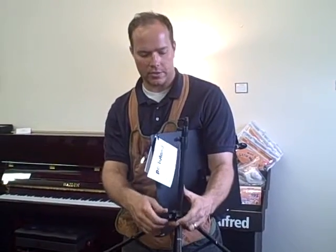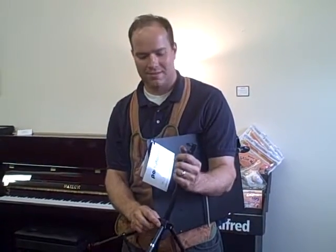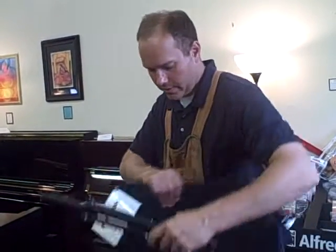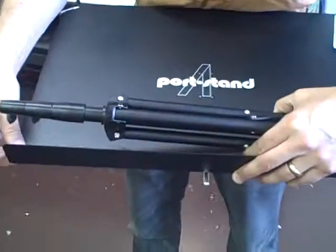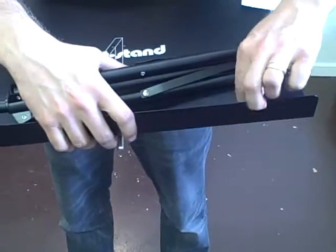When I was first starting out as a gigging musician, I found a music stand at DI — I think it was like 50 cents. I needed music stands so I grabbed it, but I just couldn't stand using it because it was so cheap. It was always falling over in the wind and all sorts of issues.